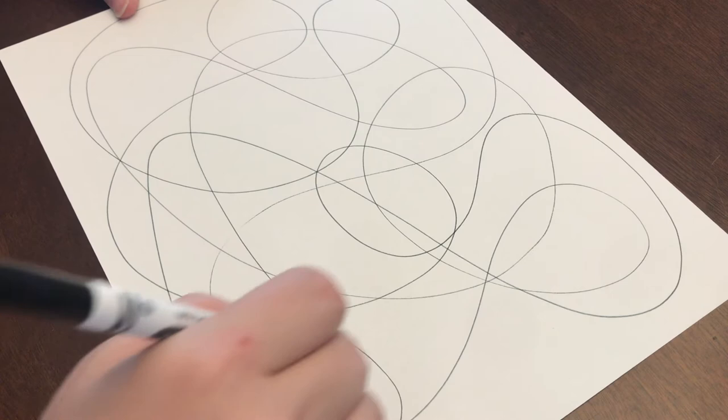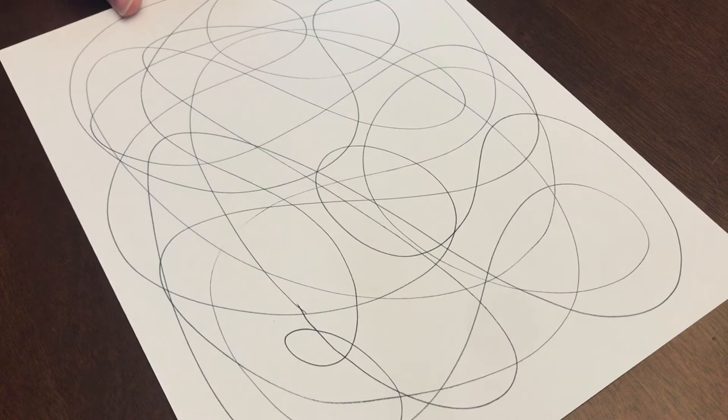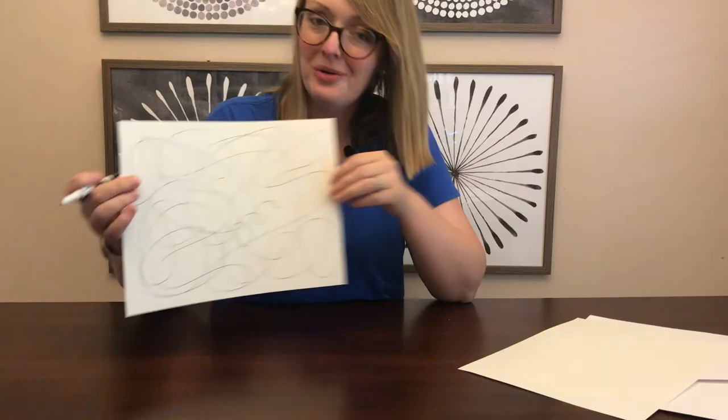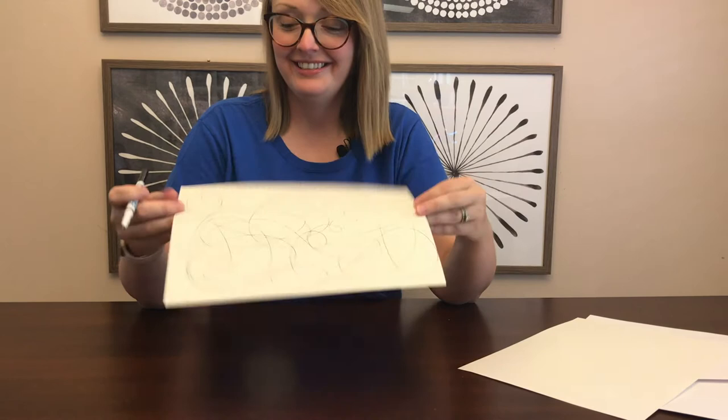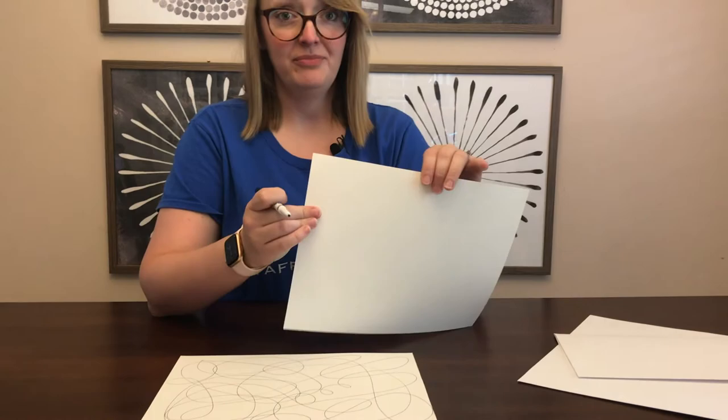When we mail this to our friend, she'll actually take it and fill in the spots. So once you've filled your paper with a lot of lines, you're going to give this to your partner artist. In my case, I'll be mailing it to California. And your partner artist will take that blank sheet of paper and do the exact same thing.